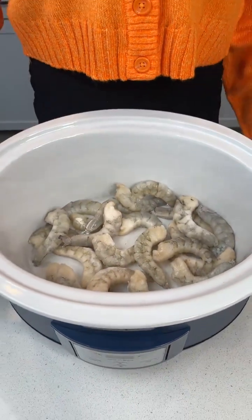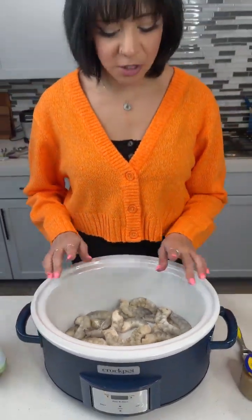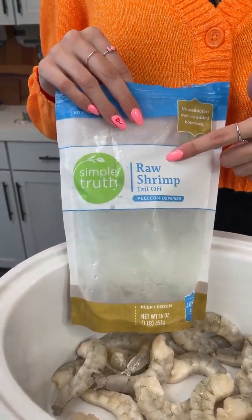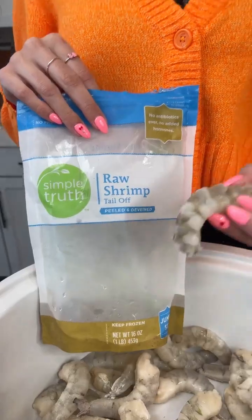Today we're going to be making a super easy crock pot shrimp scampi. I started with some raw shrimp that's already been peeled and deveined.